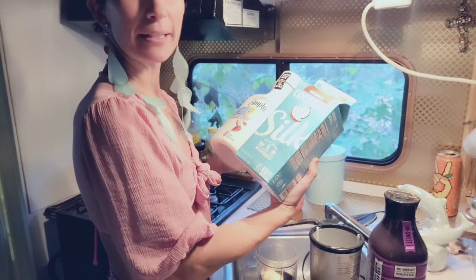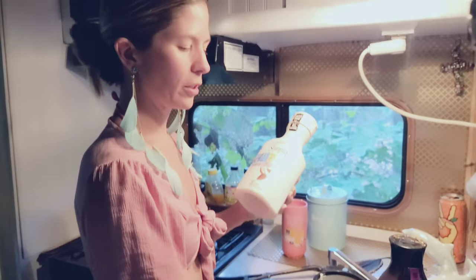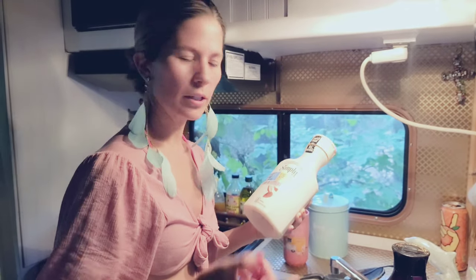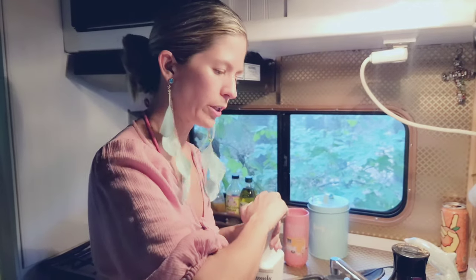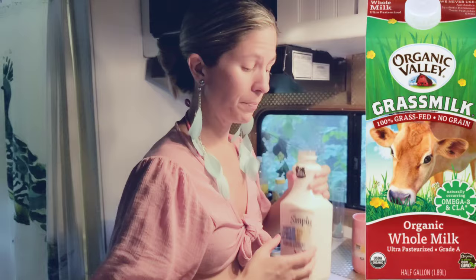I like coconut, I like to mix it up — coconut milk, almond milk. I'm even going to try oat milk. But I don't like to just only do almond milk or only coconut milk. I even like regular milk, straight from the cow is preferable.